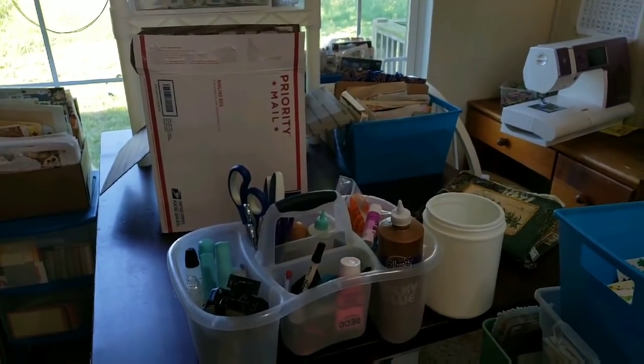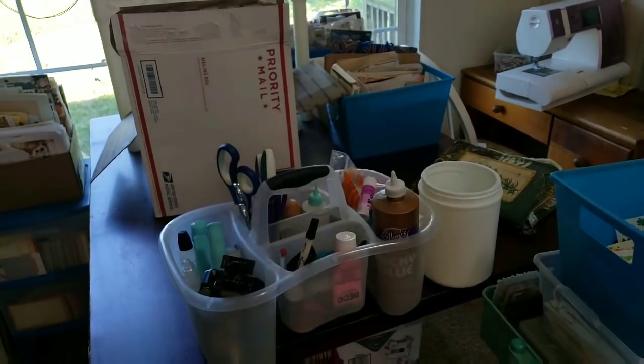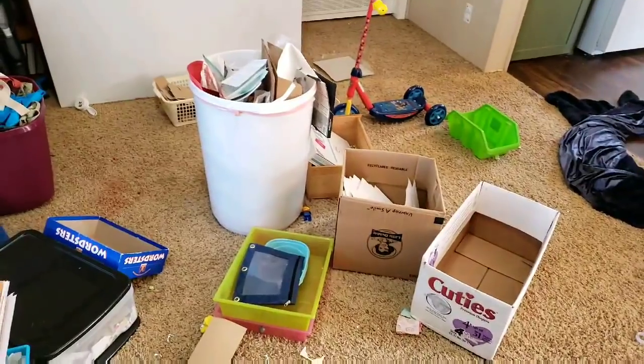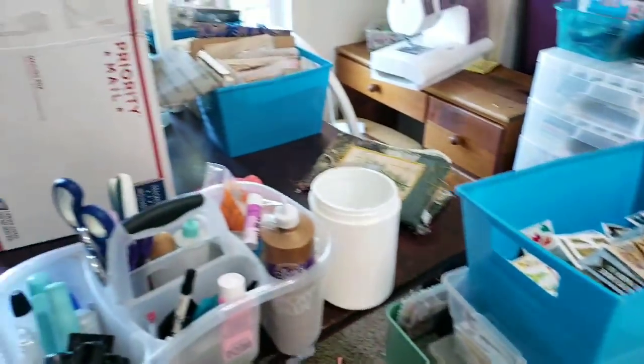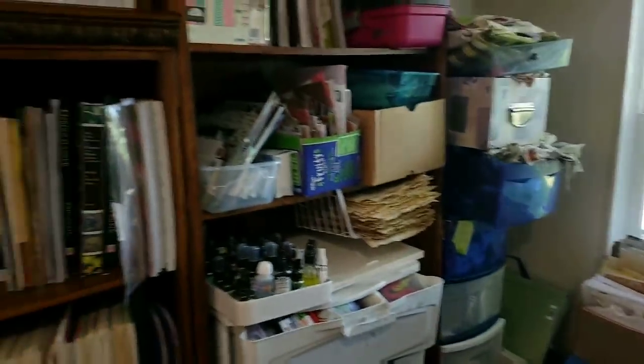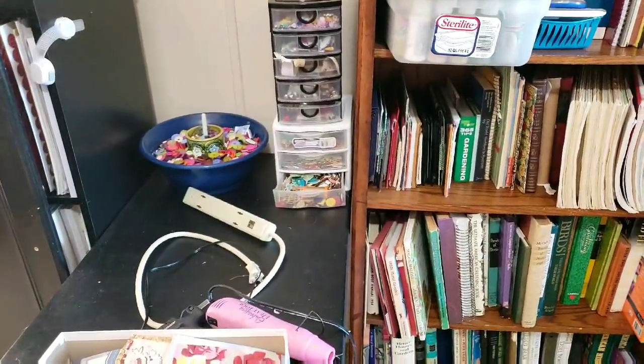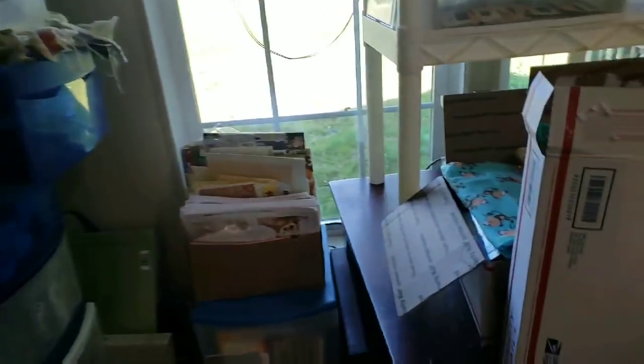I've been cleaning and rearranging today because I've had so many projects, I couldn't do another project until I cleaned. I'm still in the middle of it. As you can see, there's stuff all over the floor that I'm still going through. I'm just trying to make it easier to find everything and put all of the same thing in one place.